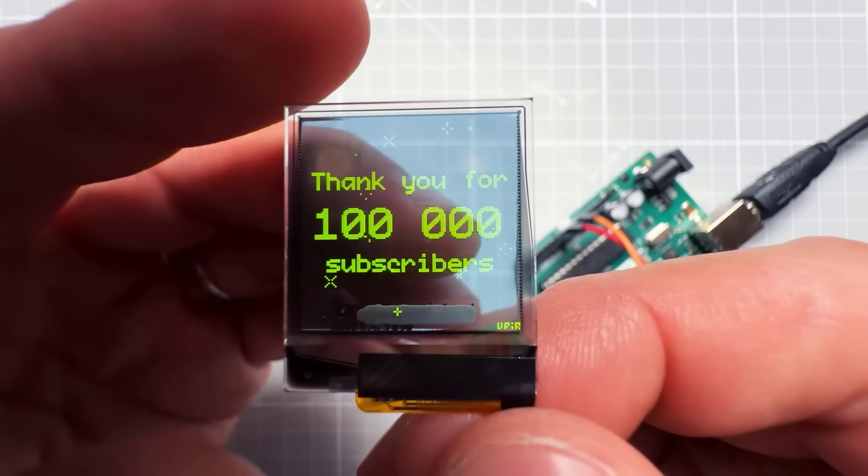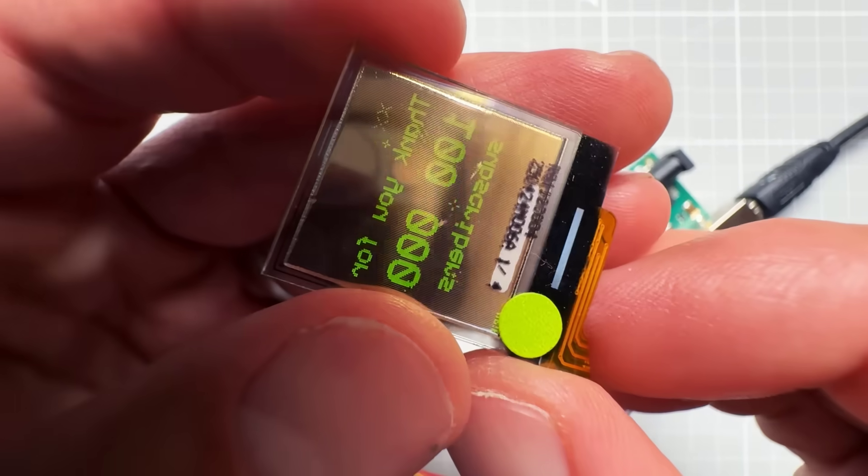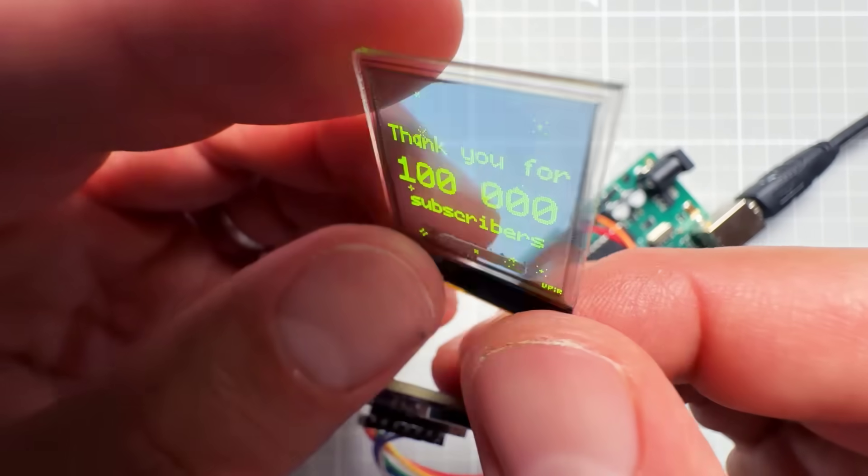The title of the video says everything — I want to thank you for 400,000 subscribers and as a gift show you a new transparent OLED display that you can use in your projects.